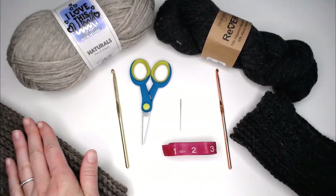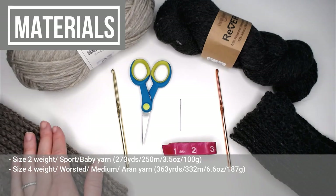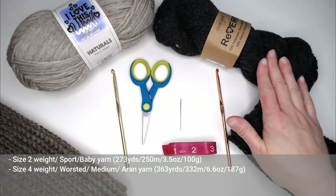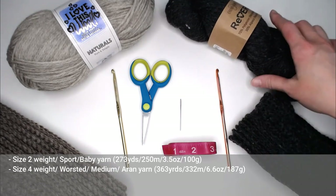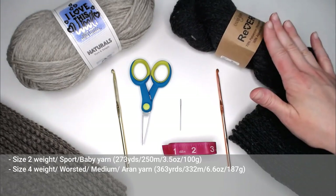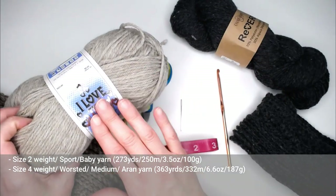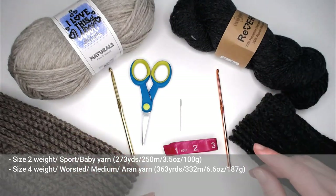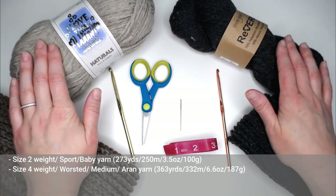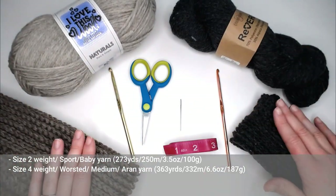With the size 4 weighted yarn, you're going to need approximately 363 yards or 332 meters of yarn. With the size 2 weighted yarn, you're going to need approximately 273 yards or 250 meters of yarn. I was able to make this scarf with just one skein, though you might need roughly one and a half to two skeins depending on the yarn.